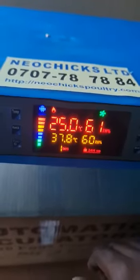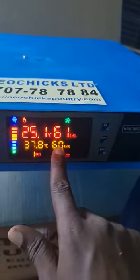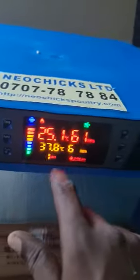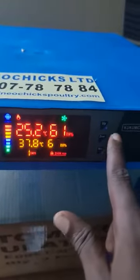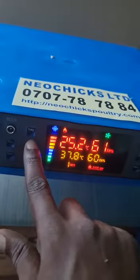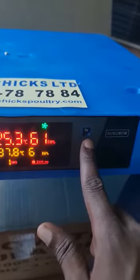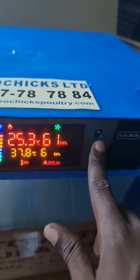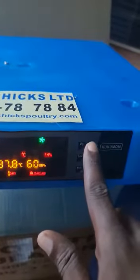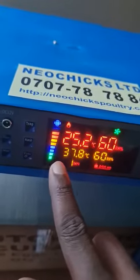The other reading you may need to change is the humidity setting. We use this button here labeled 'set humidity' — you can see the humidity part of the settings is blinking. You can minus or you can add. You need to act quickly, because if you take too long before pressing, the settings will just go back to normal. So once you press what you want to set, you quickly go ahead and add or minus.